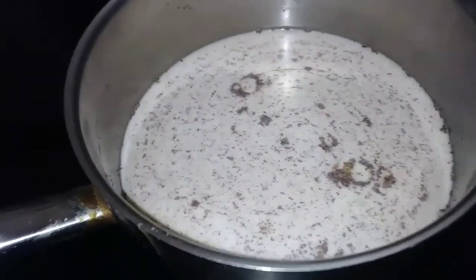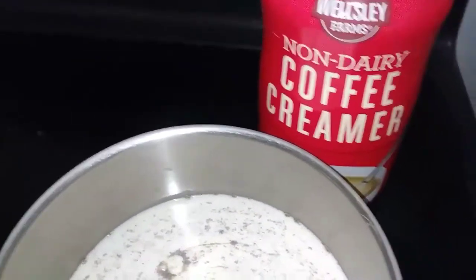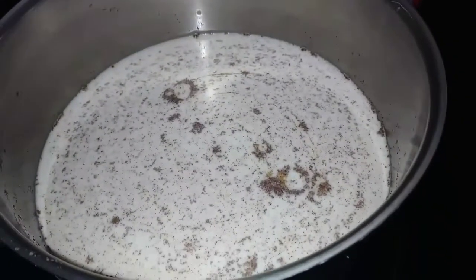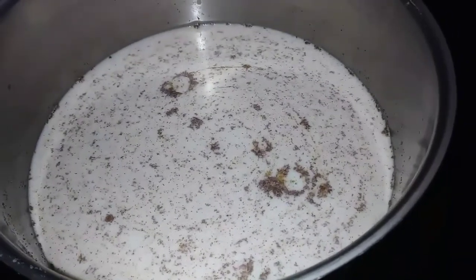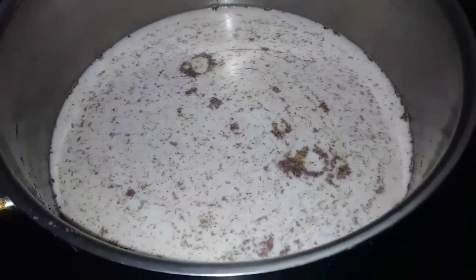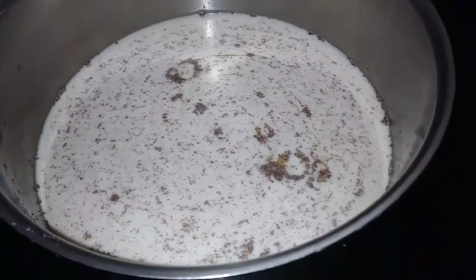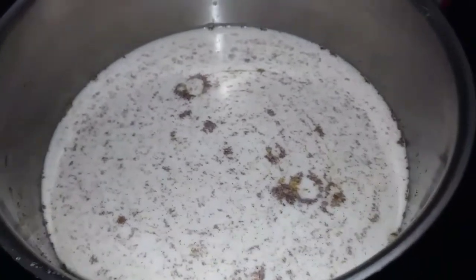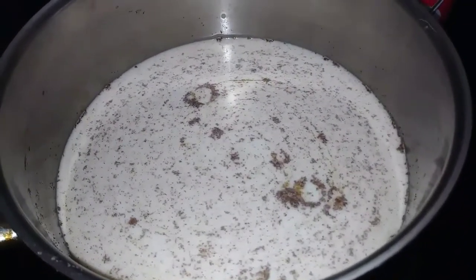I took my non-dairy coffee creamer and I made it into a liquid coffee creamer. What you see in there are the speckles of the cinnamon, because I love cinnamon. Basically what I did was I heated up some water to a simmer so that this would be able to mix together.